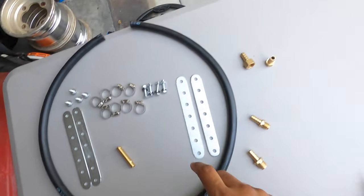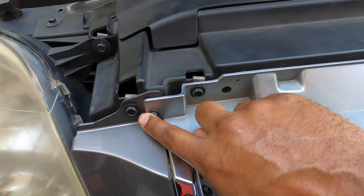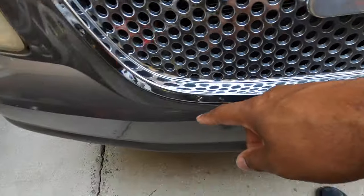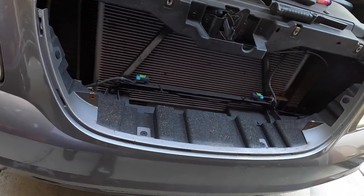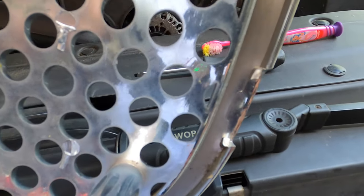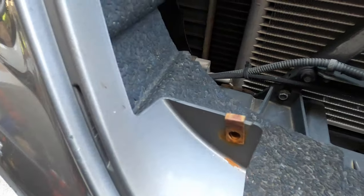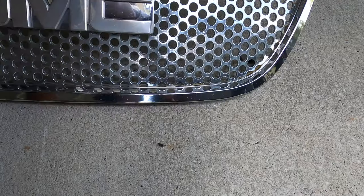To get started on the Yukon you need to remove the grill. You have bolts up here — one, two, three, four, five, and then a sixth (one of mine broke off). This comes off and then you have tabs around the grill that you'll need to remove, and then we should have all the access we need to get the transmission cooler mounted. On this aftermarket grill the push clips broke, and it does have two screws that go into the lower points.